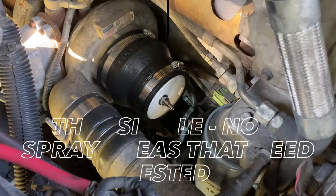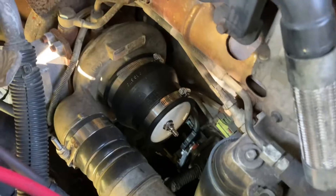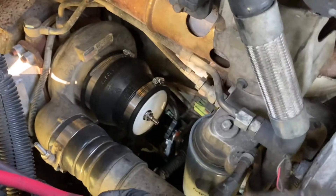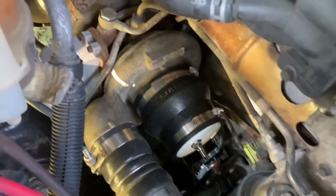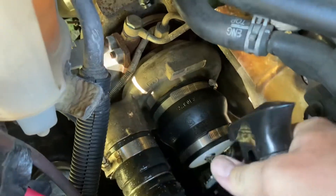The homemade tester is now attached to the turbo. Everything is tight and ready to go. What you want to do next is get a squirt bottle and provide some suds into it, then just start squirting down all of your tubing, all of your sleeves, and even around this little area you just worked on.